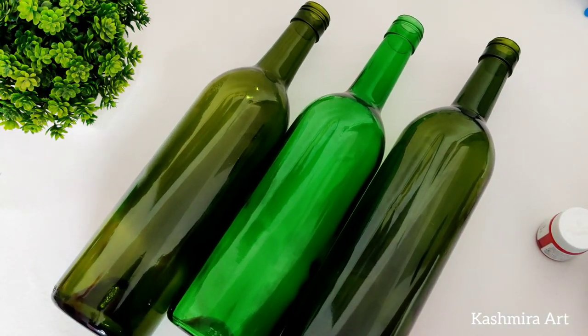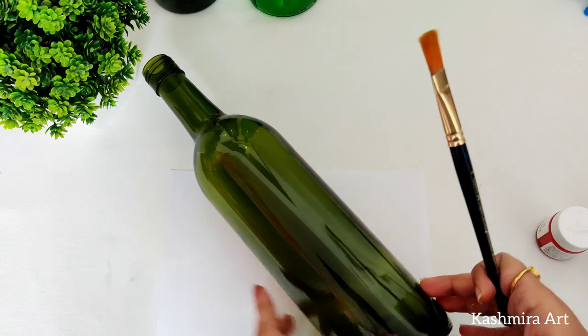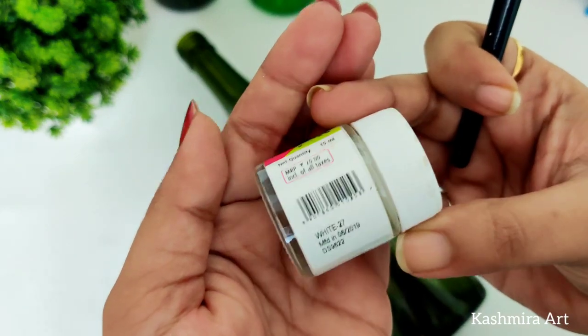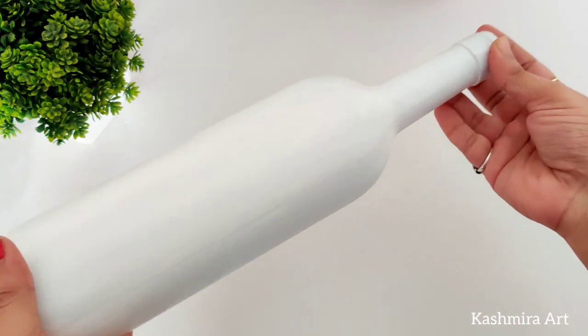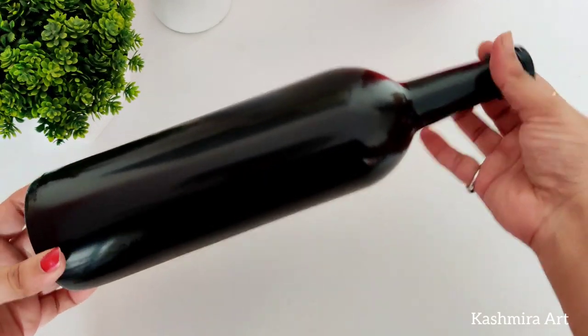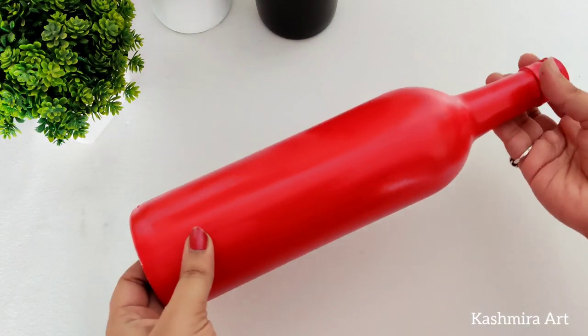I'm going to paint it with a number eight flat brush. Take the first bottle and start painting it with white acrylic color. The color I'm using is Fevicryl white acrylic color and its price is 20 rupees. This is how it looks after two coats of white acrylic color. The first one is painted with white, the second with black, and the third with red. The shade of red is crimson red.